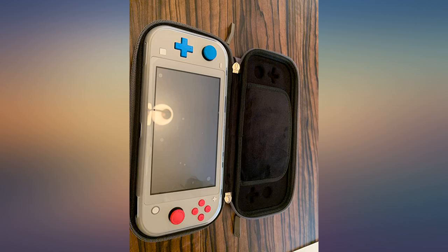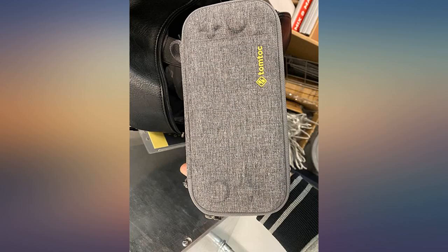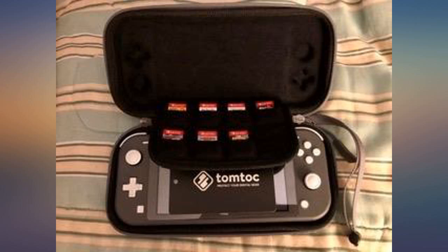I bought this case after my official Nintendo case was deemed insufficient — that one would push down on the triggers when zipped up. This one, on the other hand, has a spot for each button, just to avoid that pitfall.